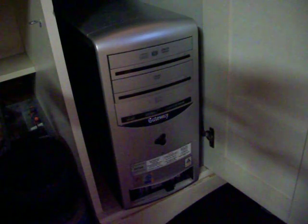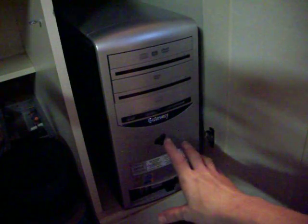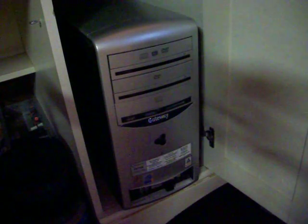Hi everyone, I just wanted to show you we're having a little issue with the computer — it doesn't want to turn on. I'm going to show you what it does. When you push the button here, it'll flash, but it won't come on.